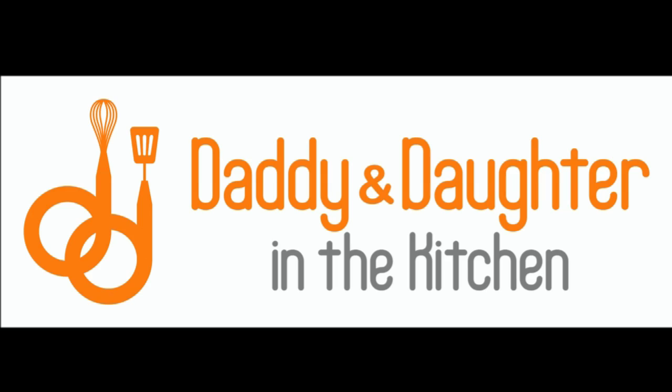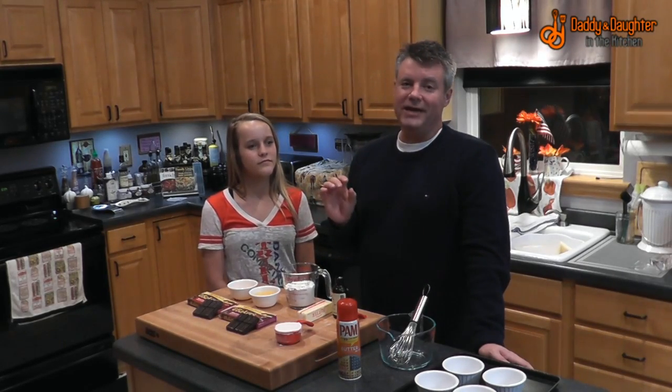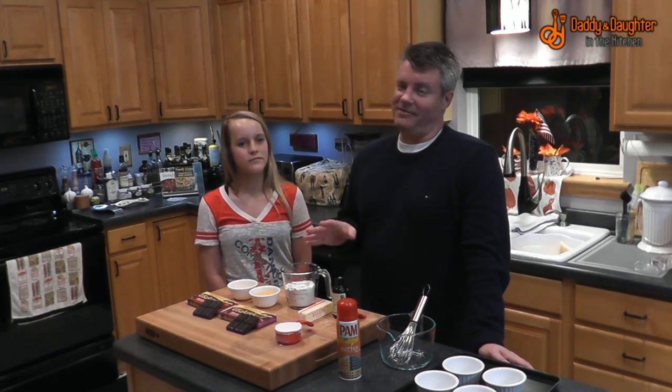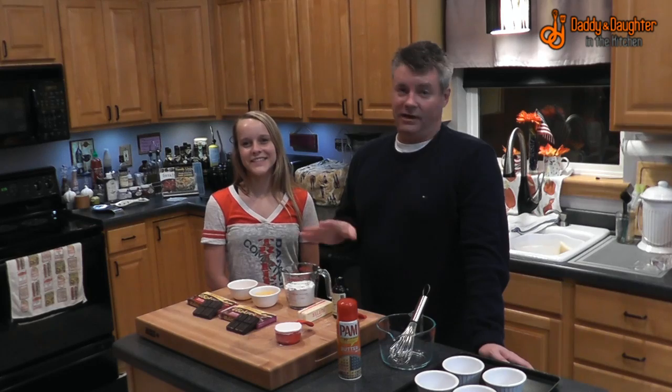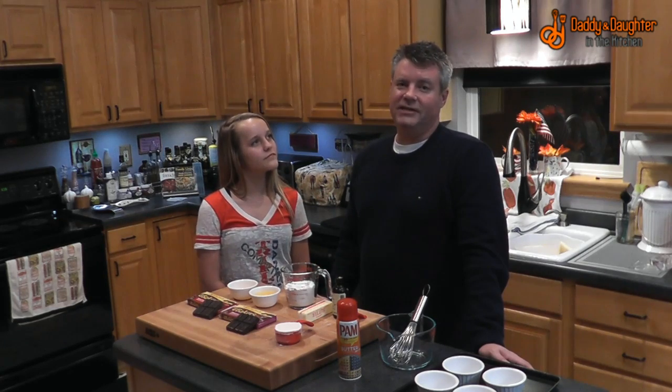It's Clem and Courtney and we're making messes and making food with Daddy Daughter in the Kitchen. When we did our last video on creme anglaise, we used it to top some lava cakes, which were really good. And we got a little feedback: why don't you do a video on making the lava cakes?